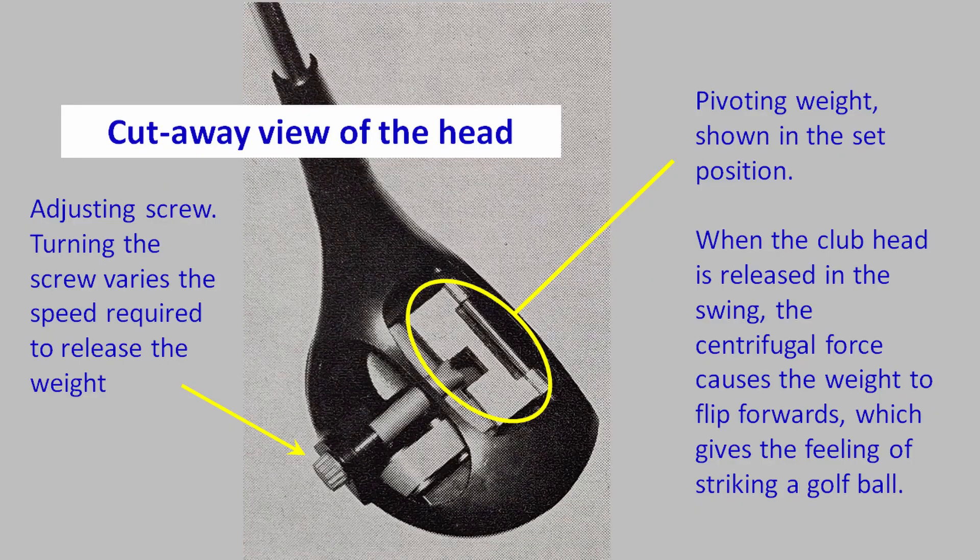Coming back to Mindy Blake and the development of the club: he initially invented it in the early 60s. I think the original model was a little bit simpler than the Mark 3, in that it didn't return the weight setting automatically — you had to do that manually after each swing. The Mark 3 also has a swing speed adjustment setting, so you can vary the swing speed required to activate the club.